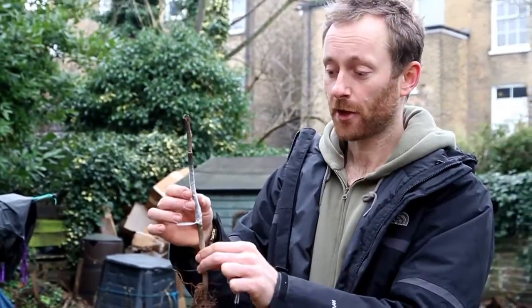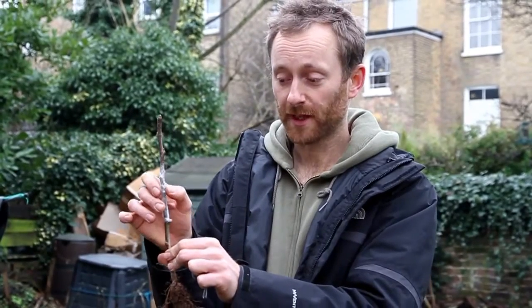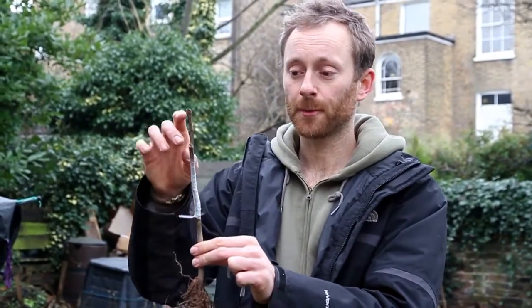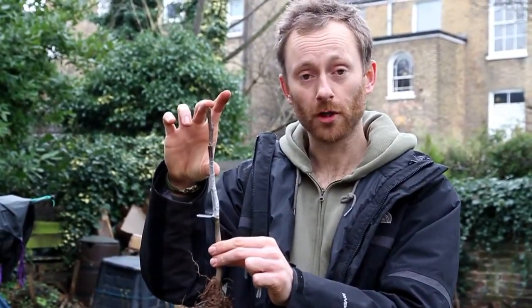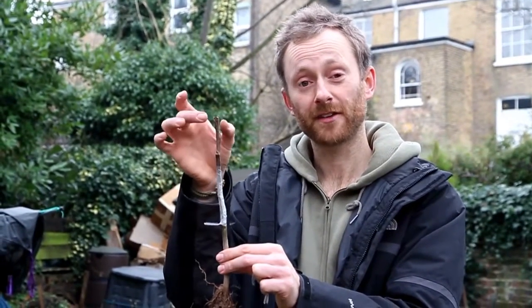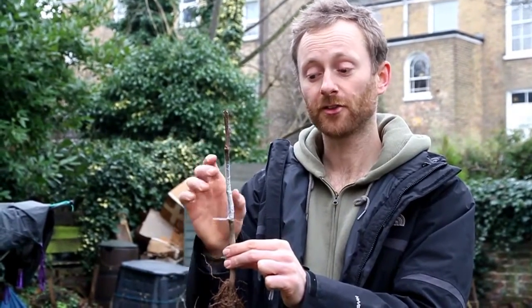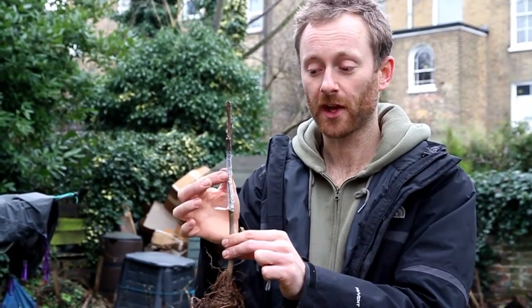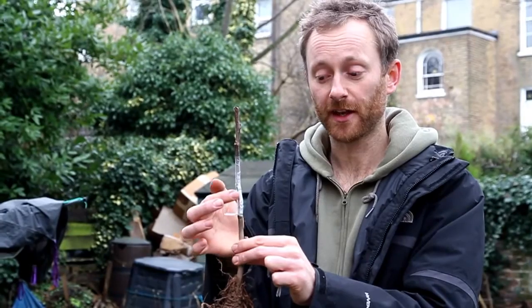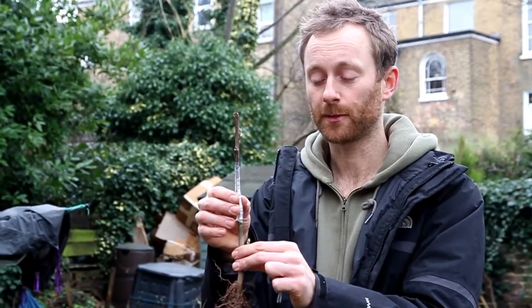Over the next few weeks this callus is going to start forming — if all has gone well and we've matched up the cambium. At this point it's worth mentioning that it's okay if the scion diameter is smaller than the diameter of the rootstock, but not the other way around. You couldn't put a fatter scion onto a thinner rootstock. If you do have a scion that's much thinner, that's okay — just make sure that one side of it at least is linked up. Push it over to one side so that on at least one side the cambium, just under the bark, is nice and flush and in contact. That will still be okay.